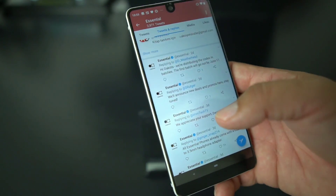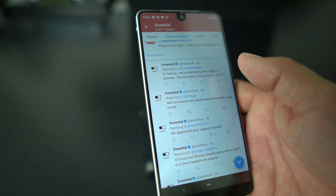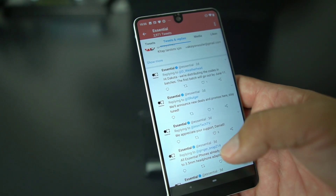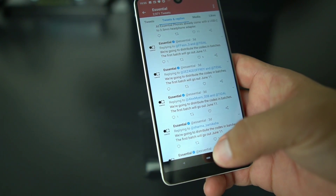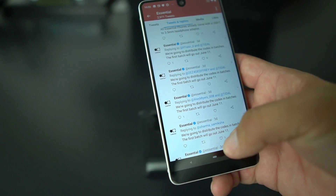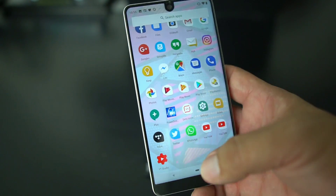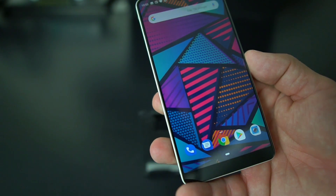They also added a new audio feature called MQA on the Android P Beta 1, which also comes on Android Oreo. It's a new audio technology that you get through an app they're working with called Tidal. If you want to check it out, it's an app called Tidal and you can download music with new MQA technology. You can get that on this Android P Beta 1 or also on Android Oreo.